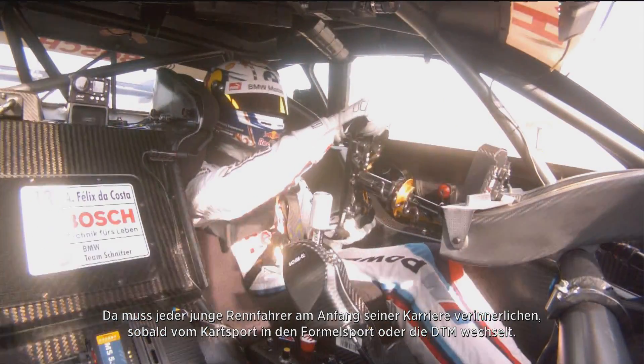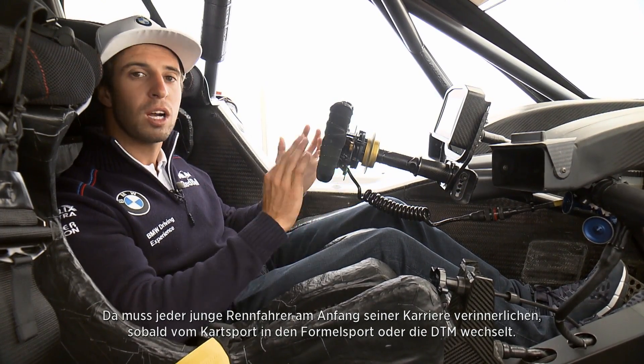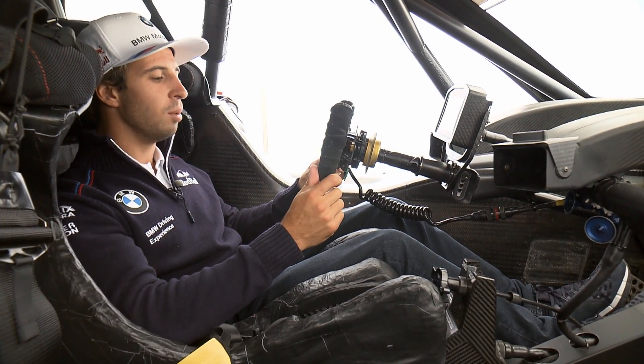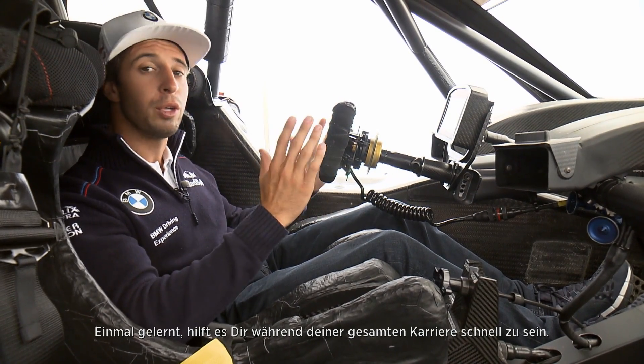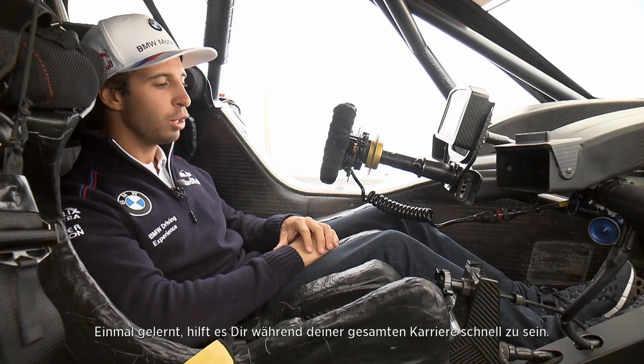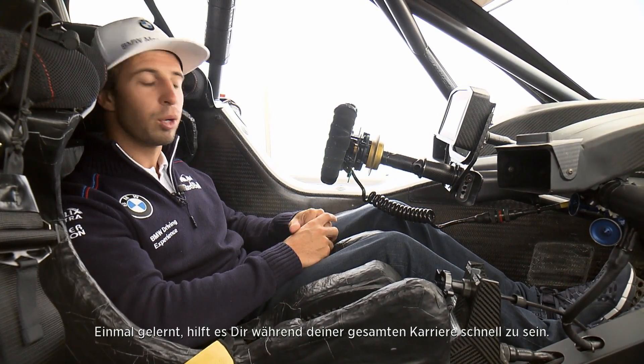This is something that young drivers take a lot of time to understand when they come from karting to formula cars or even DTM cars. It's something you learn very young and carry throughout your career, and it can really make you fast or slow depending on how good you are on the brake pedal.